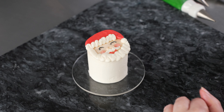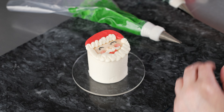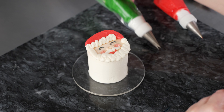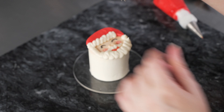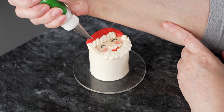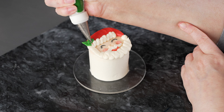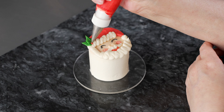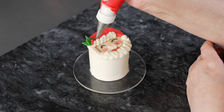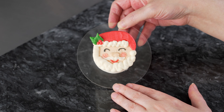I'm going to add a little holly on his hat for a pop of green. I'm using my number 352 tip with the green, and also my red with the number one tip. I'm going to go off to one side — holding that bag at a 45-degree angle, just pull two tiny little leaves and put a few little berries in there to give Santa a little pop of green. Doing a little holly on each of my cakes will help tie them all together and make a nice little presentation. Just two quick leaves and three quick dots is a great way to finish him up.